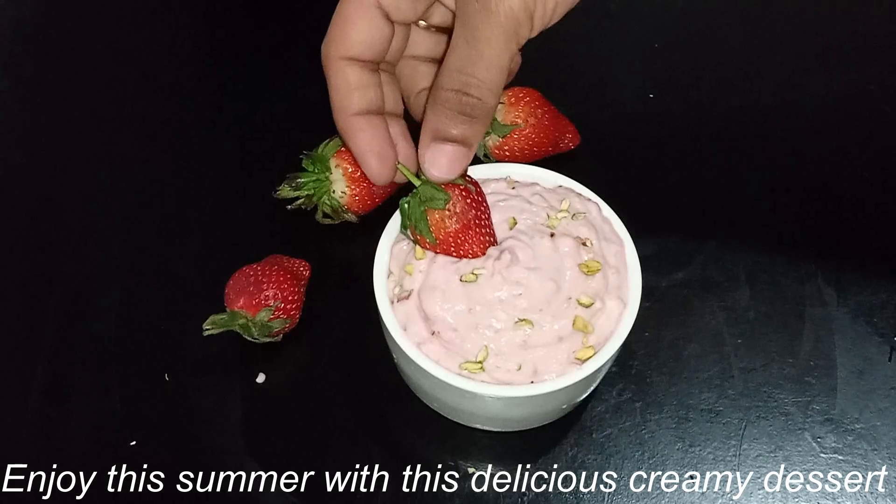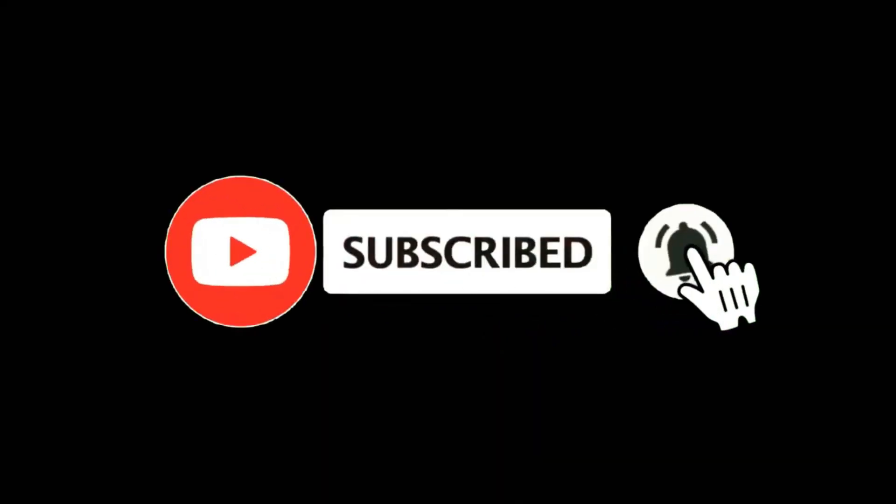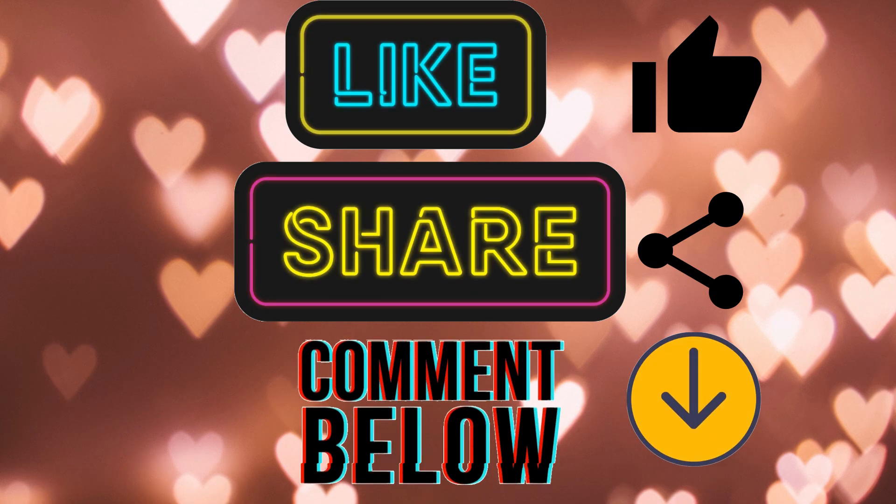If you like this channel, subscribe and click the subscribe button. Please like, share and comment. Thanks for watching!